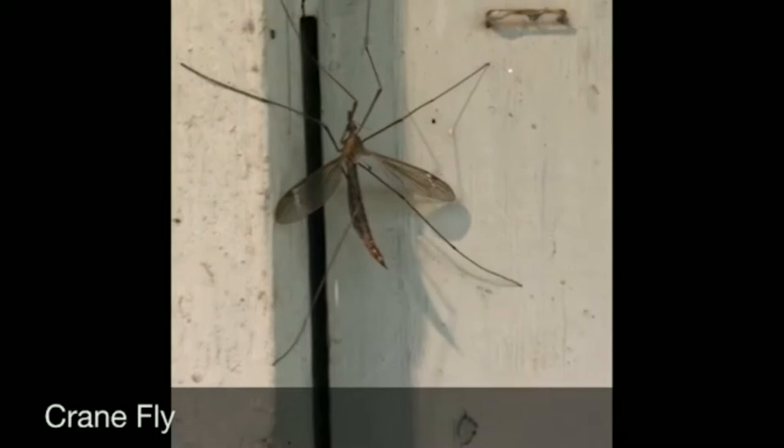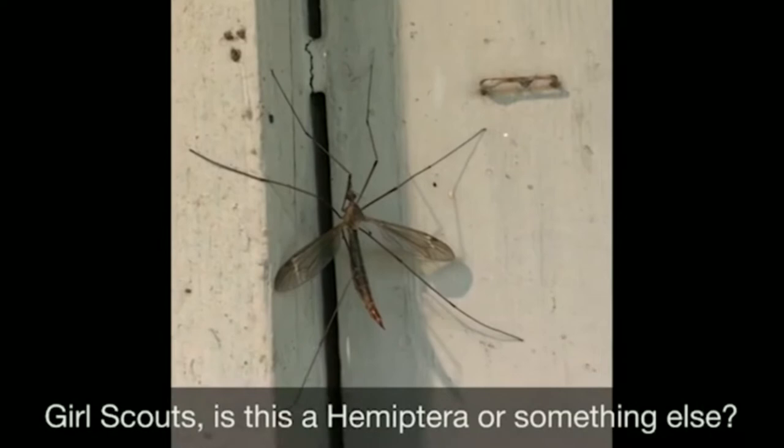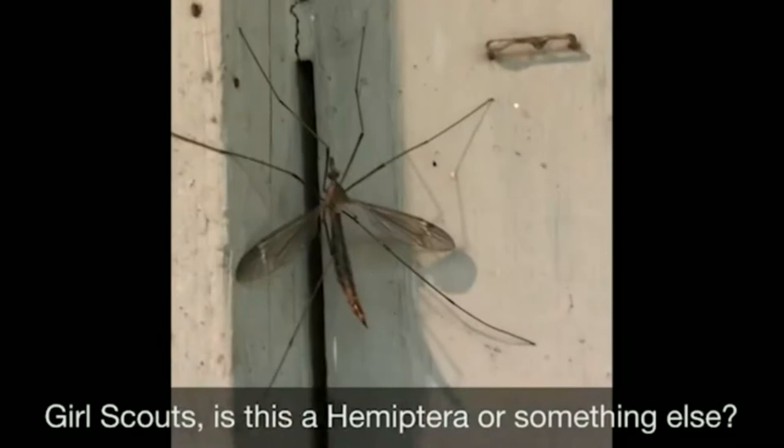Check this out — this is a crane fly. You can see that it's got six legs and it's got its wings. That's one of the ways you can tell it apart from mosquitoes — the wings on these actually have lines on them. You can see it's got the head and it's got compound eyes. Let's see if I can zoom in here just a little bit.